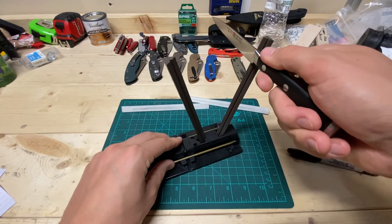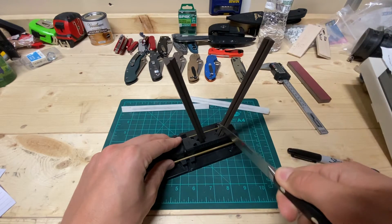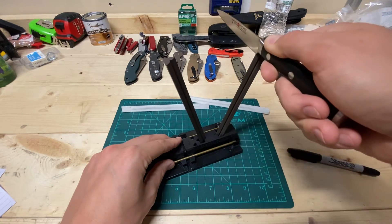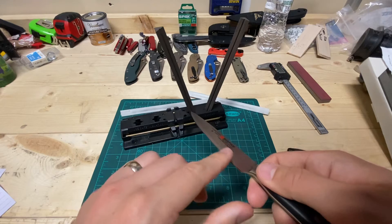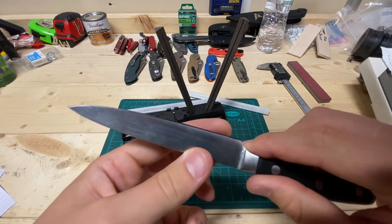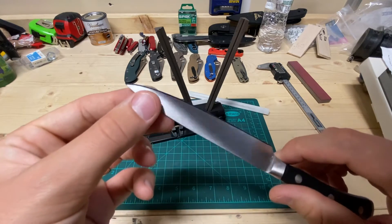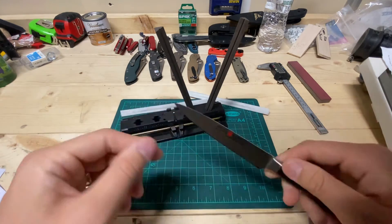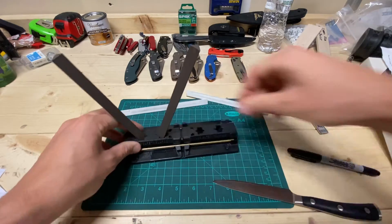Let's do it a bunch of times on one side and see if we can raise a burr — that should tell the rest of the story. It doesn't feel like it's contacting the edge. It's hard saying, not knowing. I don't feel a burr, really. It's definitely not by the tip. I can see it worn away at the top. It is not less than 15 degrees per side.